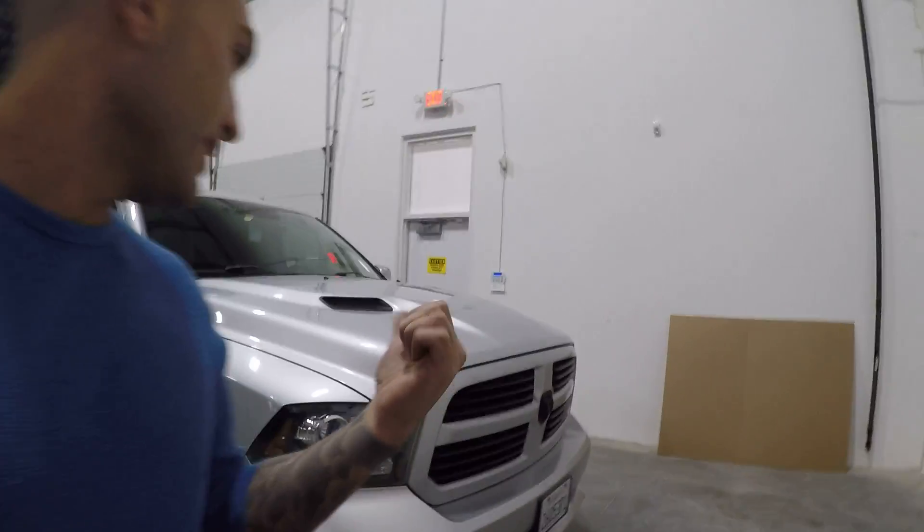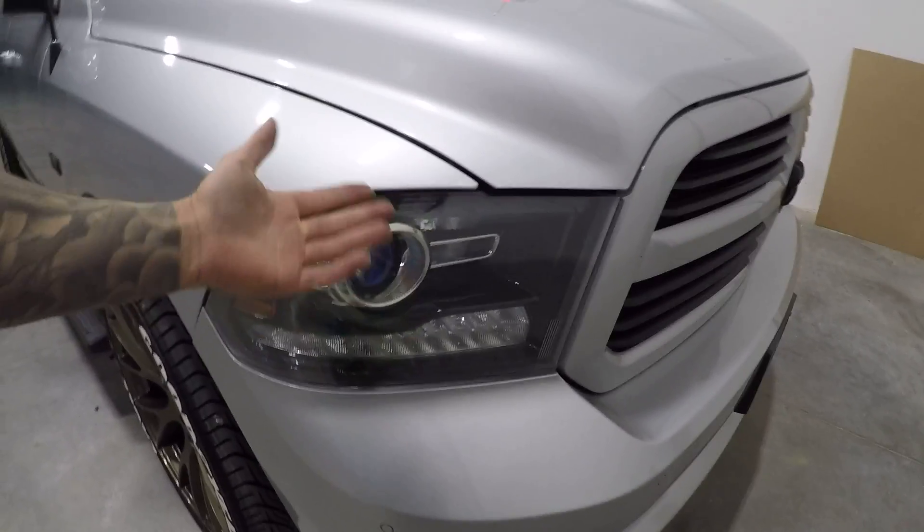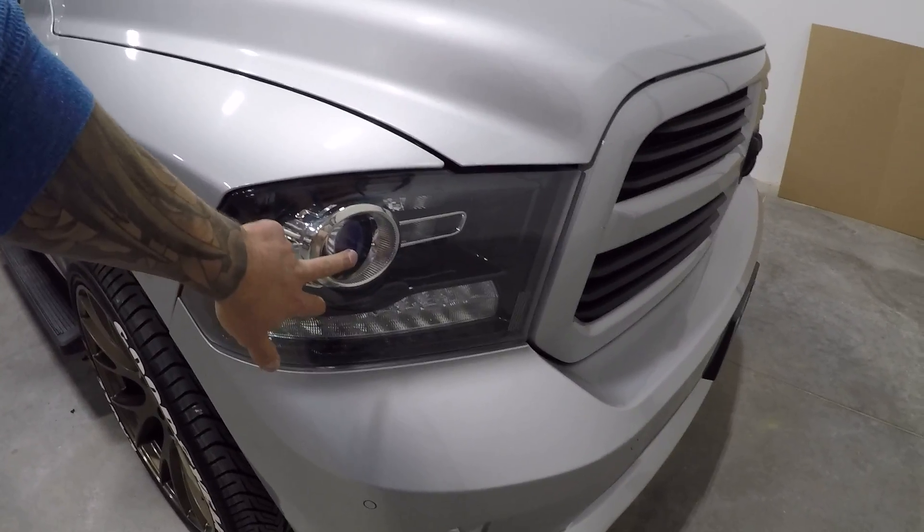Today's video we're going to be attending to my light situation. For those of you stopping in to the channel for the first time, we ended up putting in an LED kit into the projectors — a Hikari LED retrofit kit that I put into the low beam projectors.